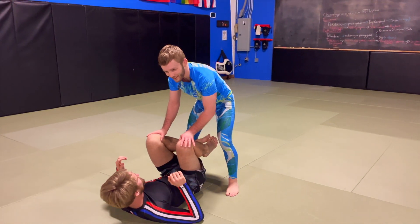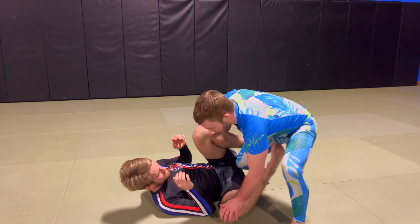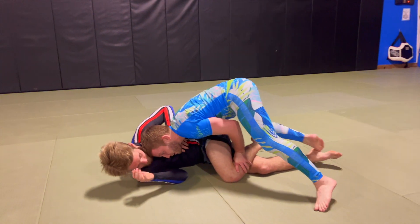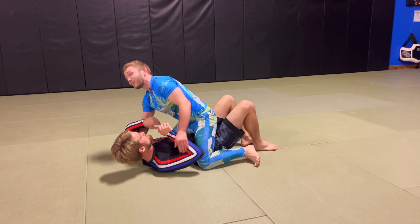When we get into the knee cut and they get a knee shield in front of me, it's really annoying, so I just smash pass — dropping my weight, getting my legs on top of their legs, knee to chest, and getting on top of my partner.